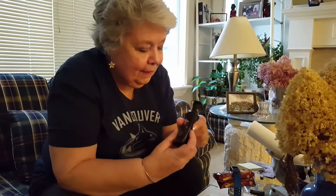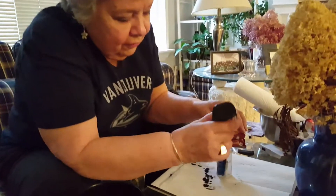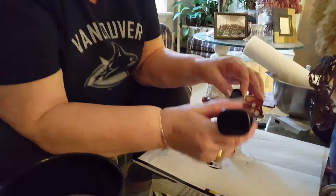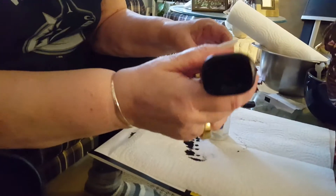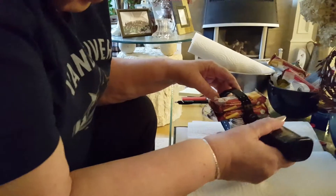So here's the Sal thing. I got some black shoe polish, the liquid sort, and I am just literally covering the blue and making it a black strap.